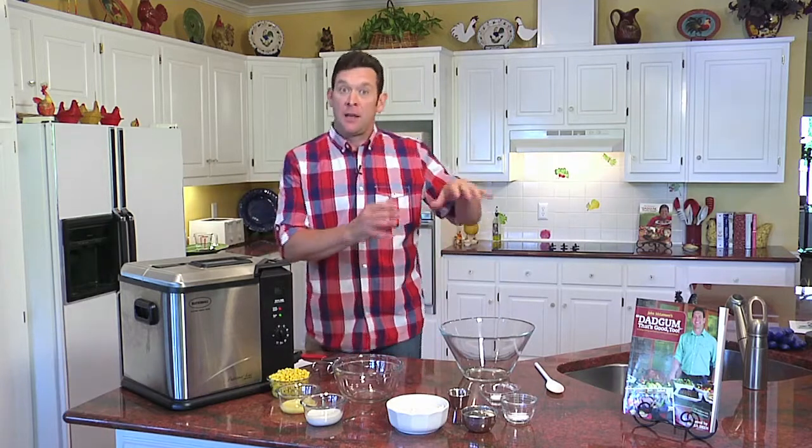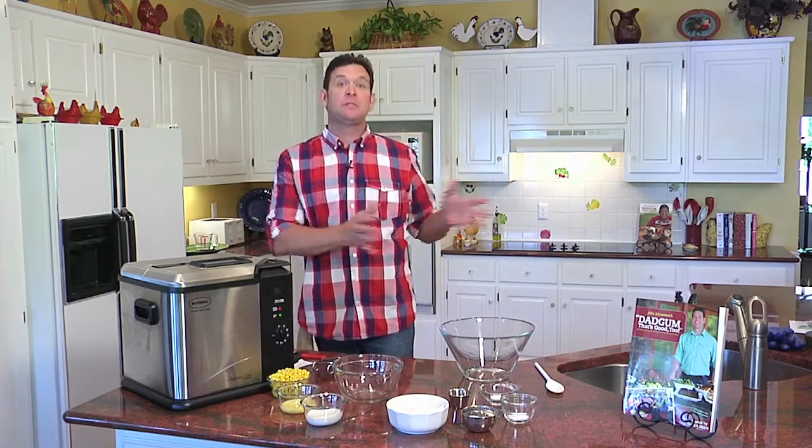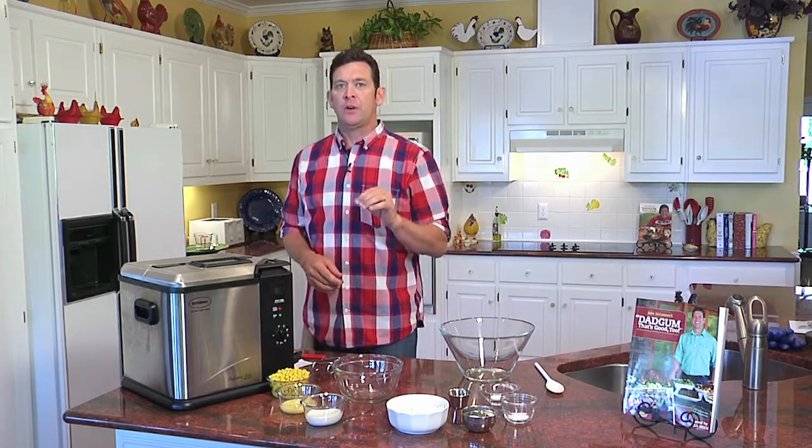Hi, I'm John McLemore with Masterbuilt and the author of Dadgum That's Good. If anybody knows me, they know I love corn cooked any way imaginable. Well, today we're going to combine what I love as far as hush puppies and corn, putting them two together to come up with a corn fritter. In fact, these things are so dadgum good, I named them John's Corn Fritters.